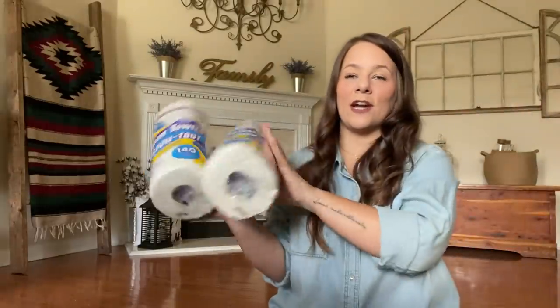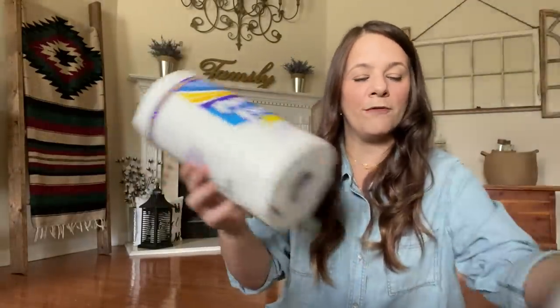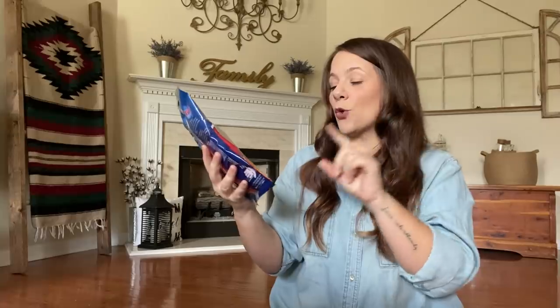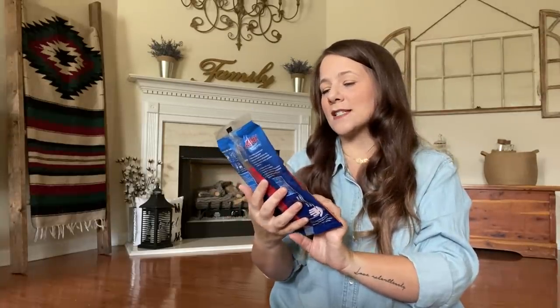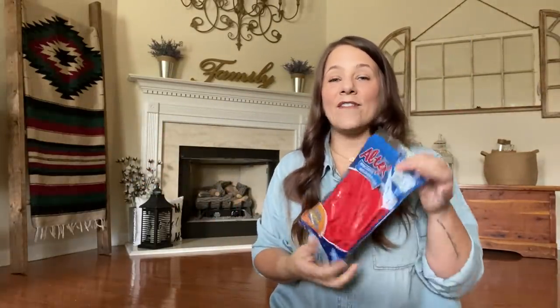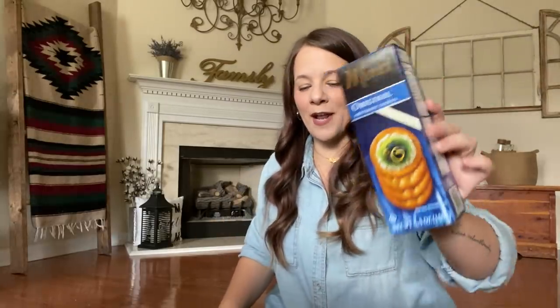I grabbed some good old paper towels — the regular 140 count. I also picked up some more of these multipurpose red gloves. I always pick up cleaning supplies just to put under the sink so I have them when I need them. I got some of these Monet original crackers — I love these. They also carry wheat original and vegetable flavor. I got the original because I'm going to be making a charcuterie board, probably on my birthday.